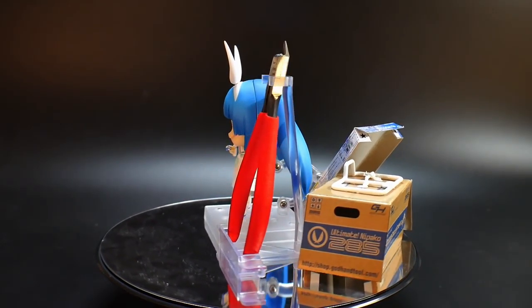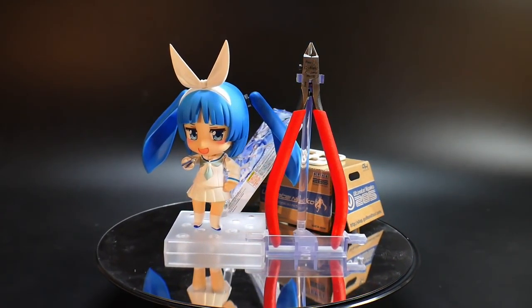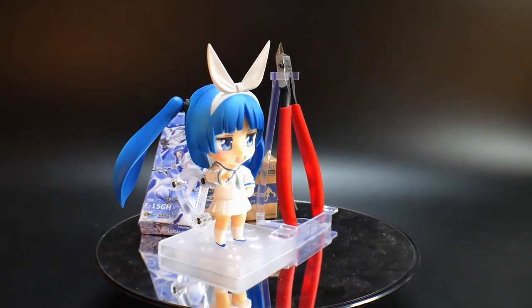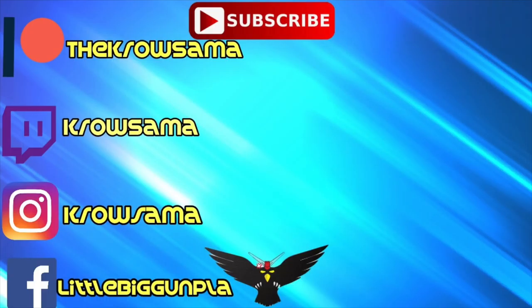Thanks for watching. If you like these kinds of reviews, I probably won't be picking up any more Nendoroid figures, but I'll be doing more figures in the future, so if you want to see that let me know in the comments below. Also let me know in the comments if you have a pair of God Hands and this may be something you want to pick up. That's it for me — thanks for watching, and I'll see you later. Bye-bye.